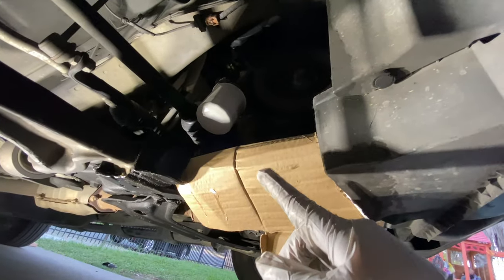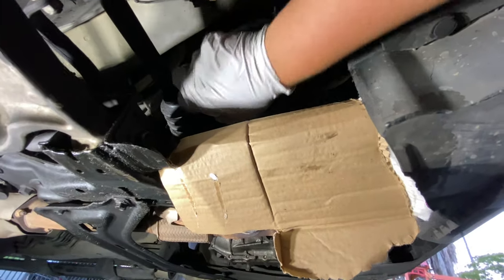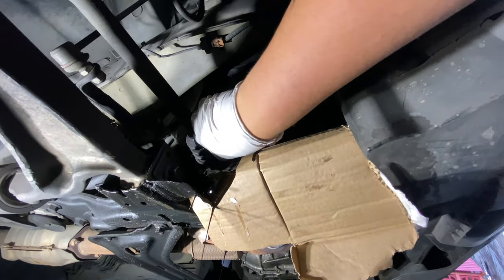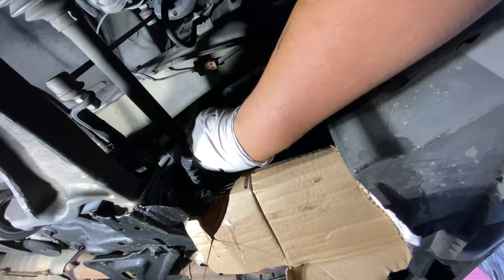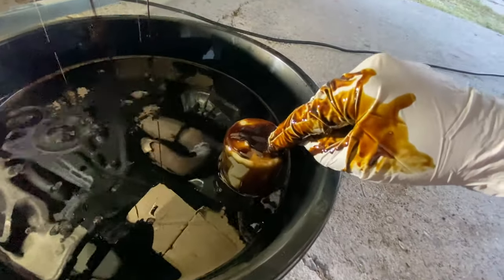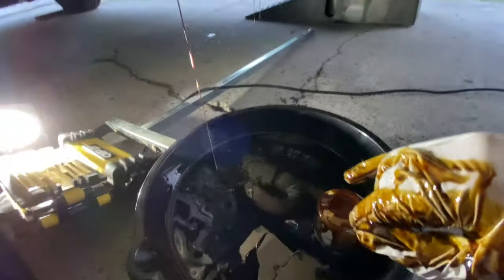Once we take that off it will start leaking onto here, so let's start taking this off. All of the oil is going in here. You don't want to throw your filter in there too because you no longer need it. All the oil from the filter is coming down and into here.